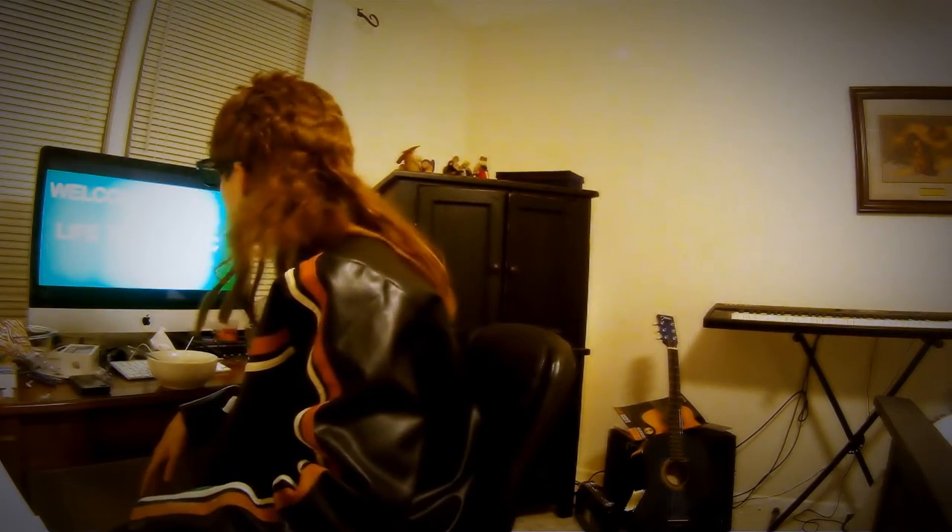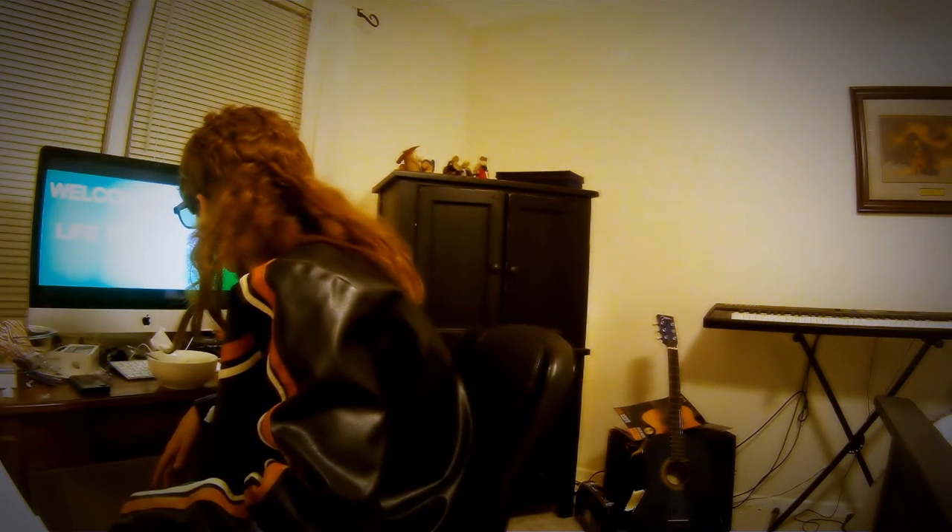Hey guys, or hello. Who are you again? No one told me there was company. I just snuck in here and thought I could do something cool. Welcome to Life with Eric.